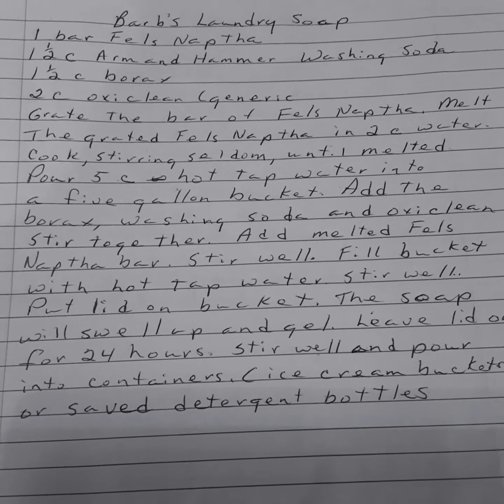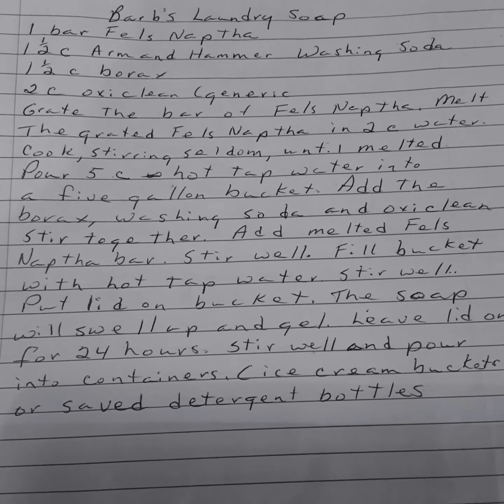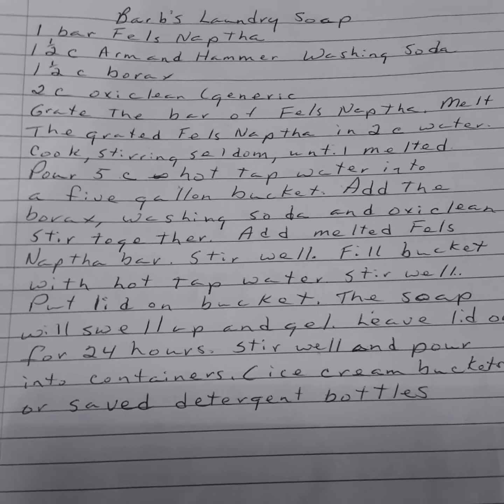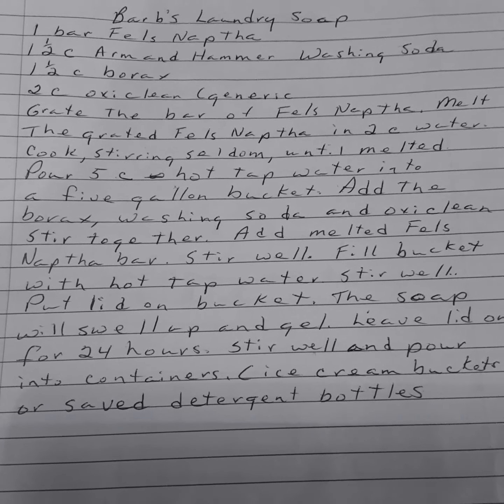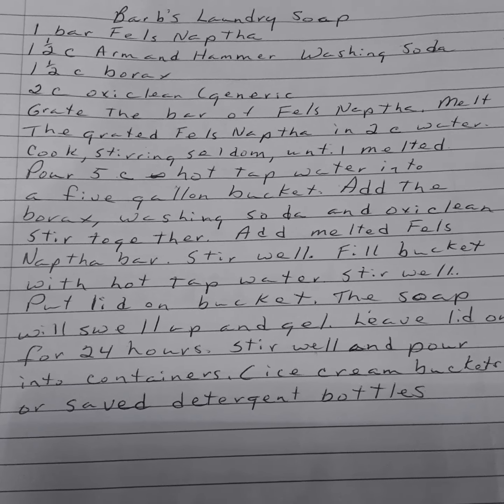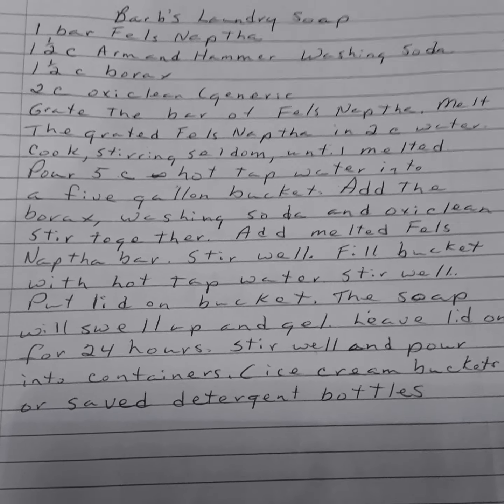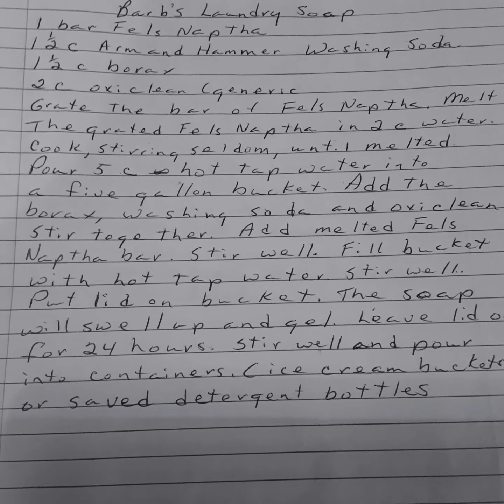One bar of Fels-Naptha — or she says you can use the Zout bar too. One and a half cups of Arm & Hammer washing soda, not baking soda, washing soda. One and a half cups of Borax. Two cups of OxiClean.